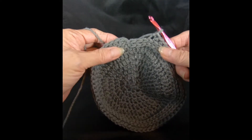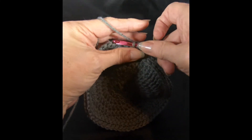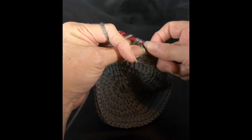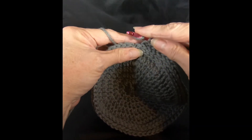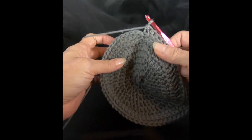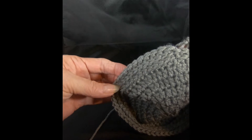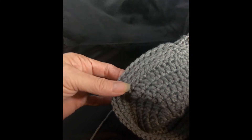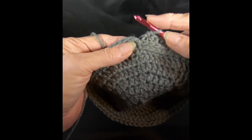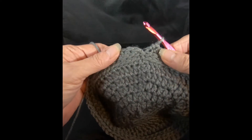At the end of row 9, we've had 2 rows of half double crochet in the third loop, and you can already see that nice ridge. It just adds such a nice pop of texture to any hat. If you're following along with my color change, we're going to be color changing here. If you're doing one color, go ahead and slip stitch to join. If you're following my color change, we're going to change to our color number 2 now.